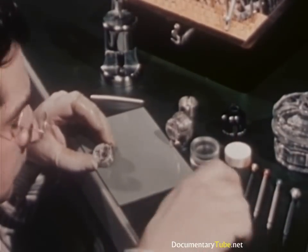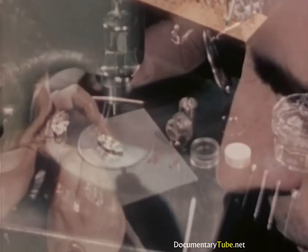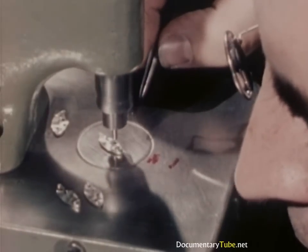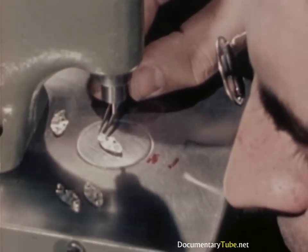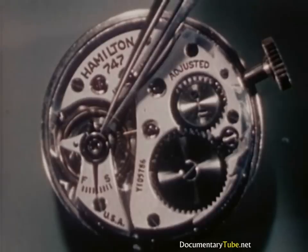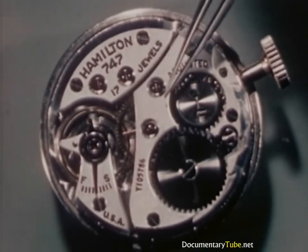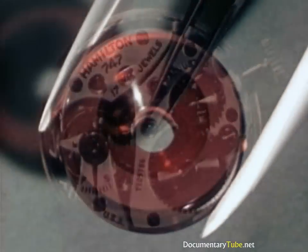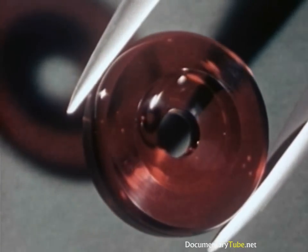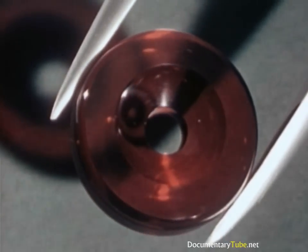In a truly fine watch, there are many things which make possible the accurate control and release of power. Jewels, for example. Many people correctly believe jewels increase the value of a watch. They increase the value all right, but not by being ornamental. Jewels are in a watch strictly for business. They add to the value only when correctly placed and used. They are the bearings which lessen friction, increase the regularity of the running, and greatly extend a watch's life of dependable service. Harder than the finest steel, these tiny surfaces are finished so smoothly they reflect images like a camera lens. And working with oil, it takes a drop no larger than a pinhead for the entire watch. There is almost no friction.